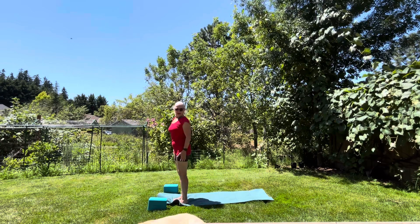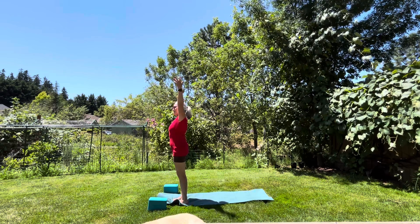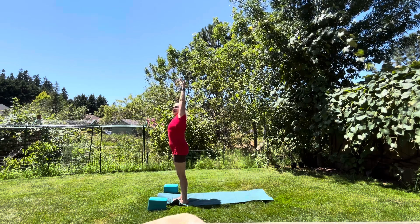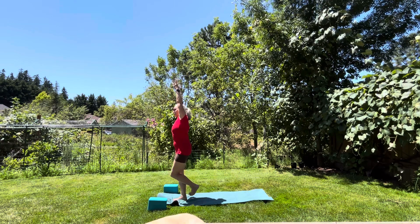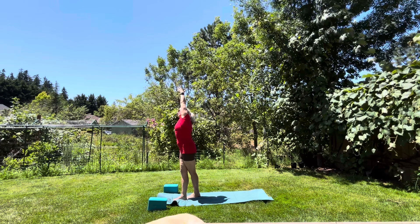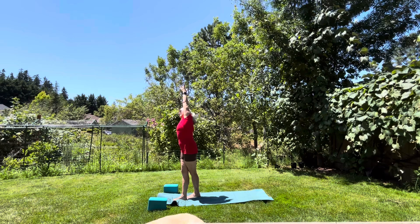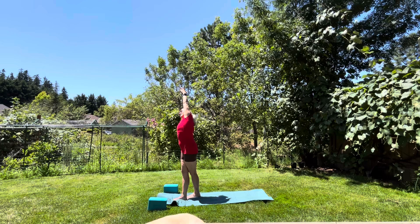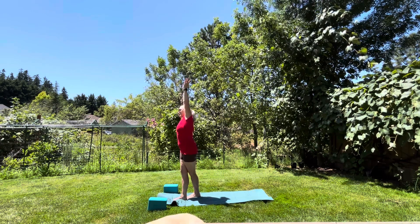Ground yourself again in your intention for the day. Bring your left arm up and reach over to that right side, keeping some integrity in the left side. If you'd like, you can also step that left foot slightly back and just stretch towards the sky. Take a breath in and exhale. Breathe in again, exhale, and one more time — take a breath in and exhale, bring your arm down.